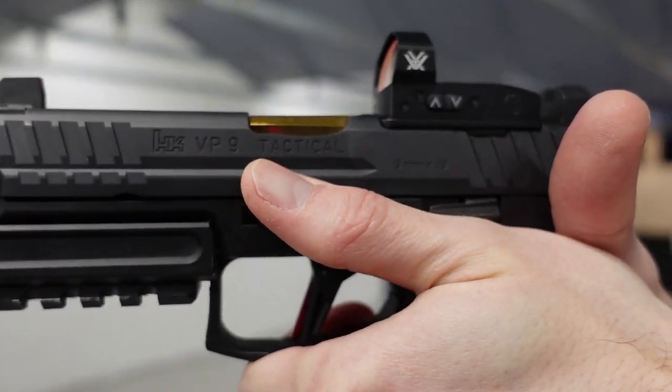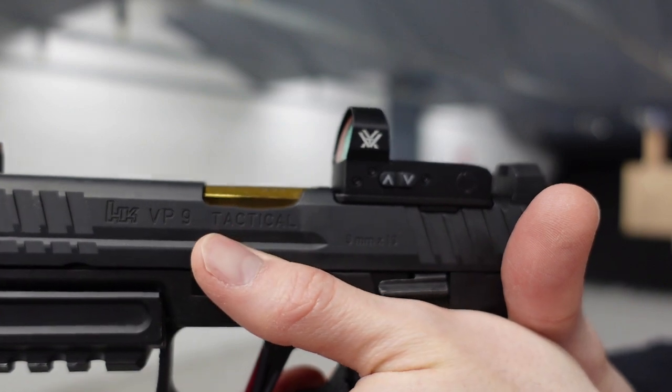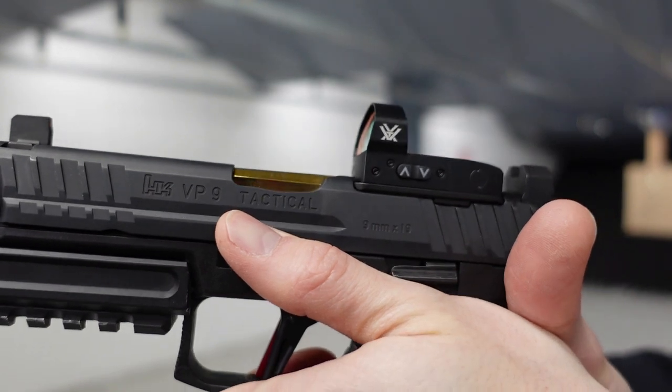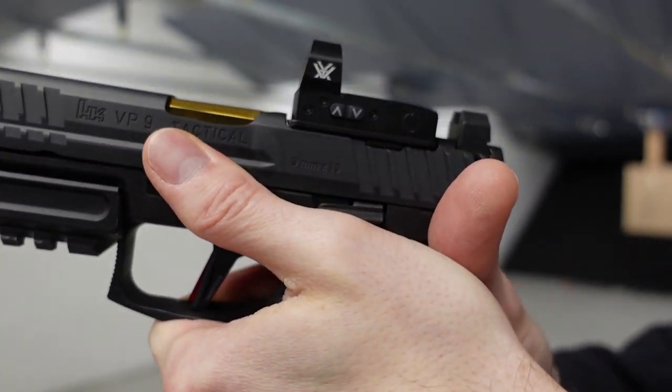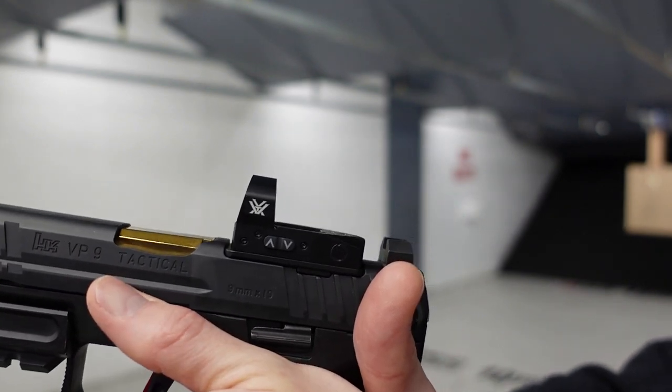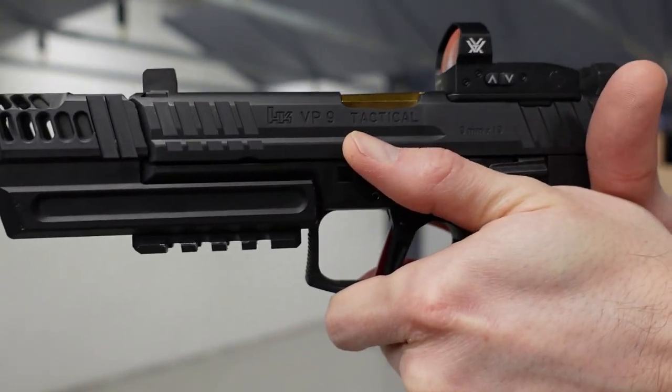It gives you plenty of purchase when you're trying to keep this thing down. It really feels pretty good — I can get a little more than half of my thumb on there. People with bigger or fatter fingers would still get probably at least half the finger, depending on how you angle your thumb, whether it's more canted or more straight. It really feels nice.